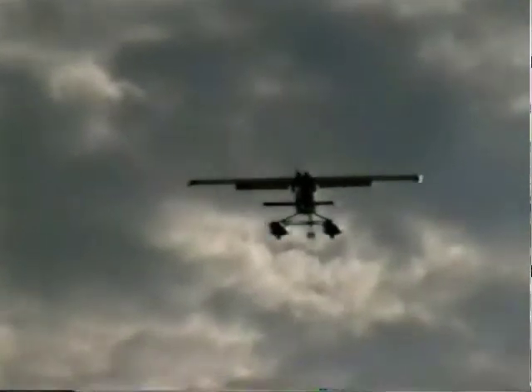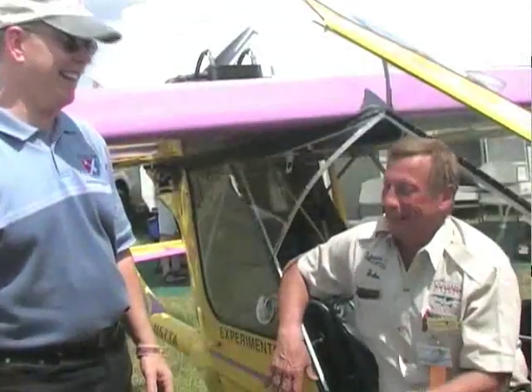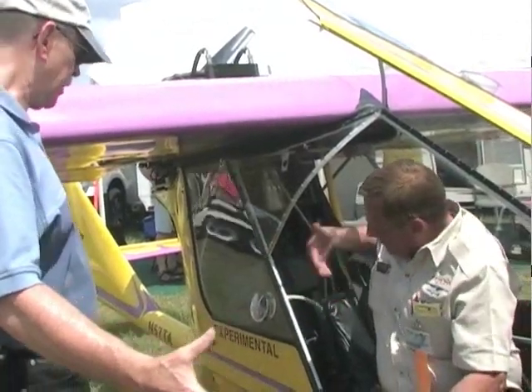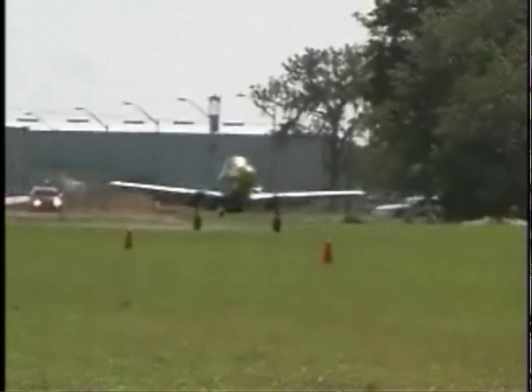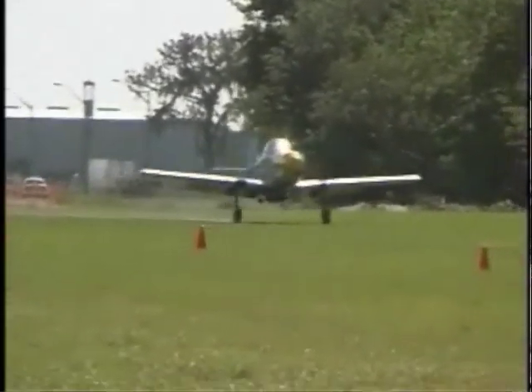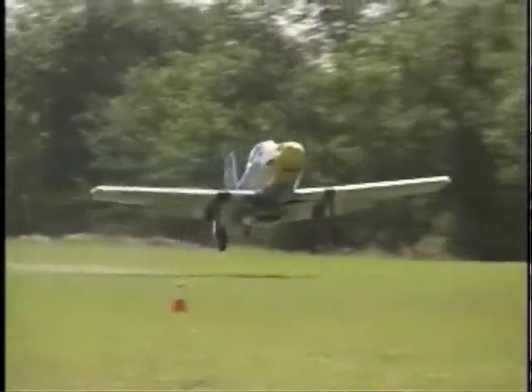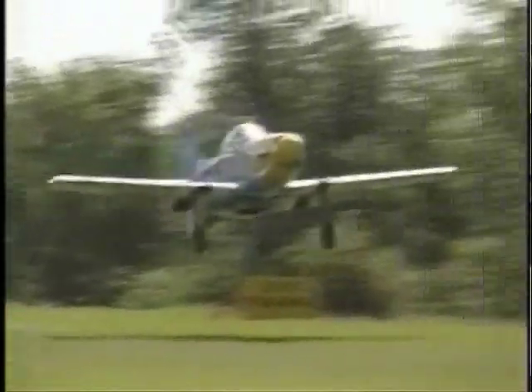The next model up from this is a stretch model. It's one of the models I got into building that delayed the Mustang a little bit. It adds three inches to the back seat area. So if someone is in the back seat they're going to be a little more comfortable. The front seat is about what it was — and the front seat of these is extremely comfortable, as you know if you've flown one.